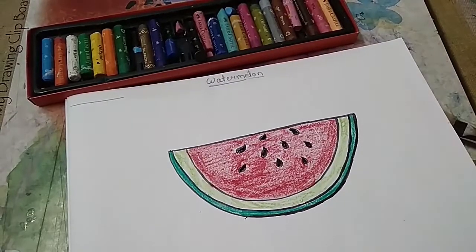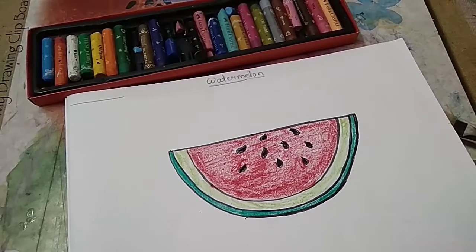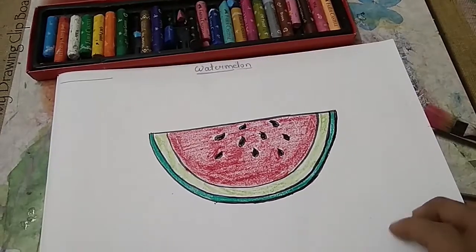Ok children, now the drawing is ready. You have to practice this in the sketchbook.